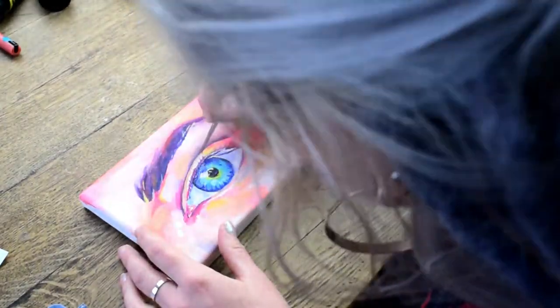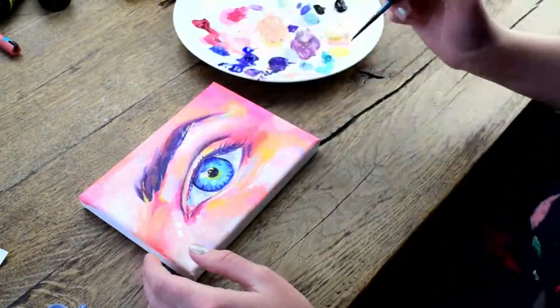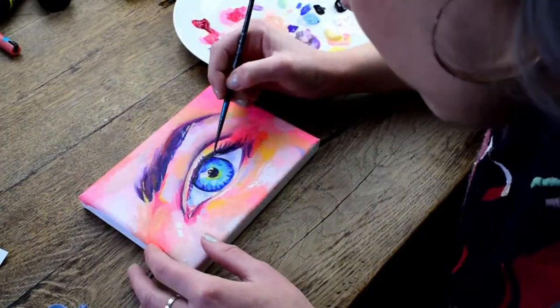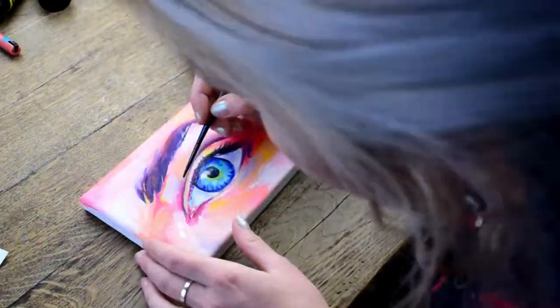I'm trying to create an effect on the pupil where the light reflects. I'm going back into the eyelashes adding a bit more black. I always add the black last in those areas because it's too tempting to just make everything very dark.